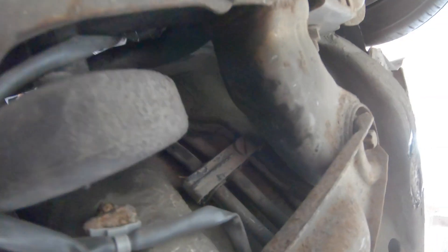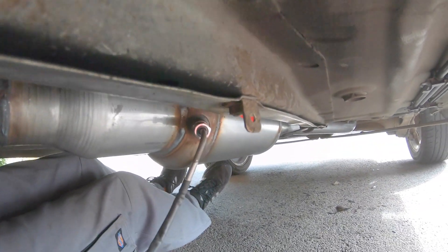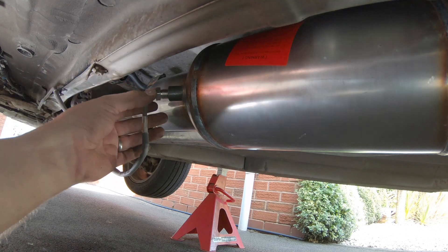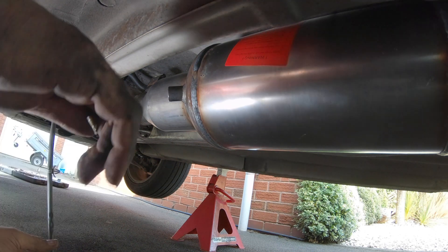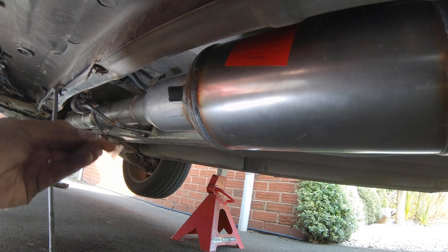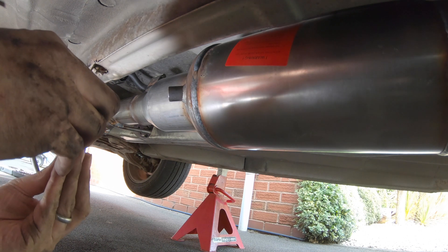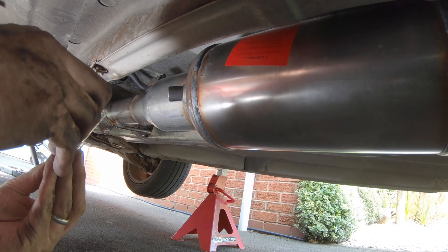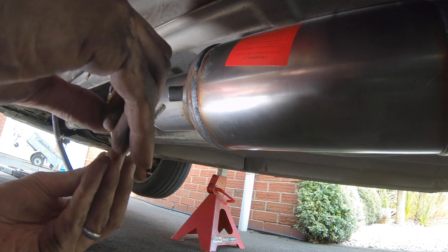Now it's time to refit the clips that clip the cable all the way along. That one goes in better the other way around — so that's one in. There's one on that plate and I'm just going to put them in the holes along the chassis. Now I'll just remove the sensor out of the DPF so I can put some copper grease on it.